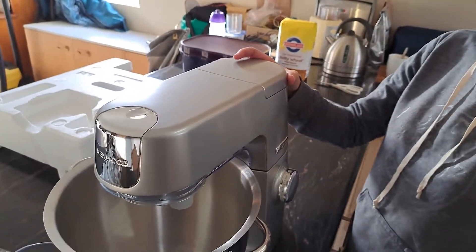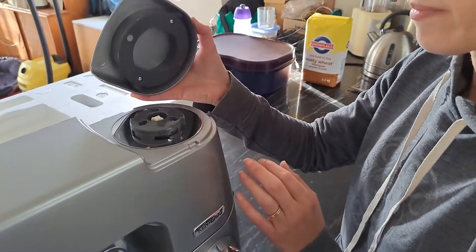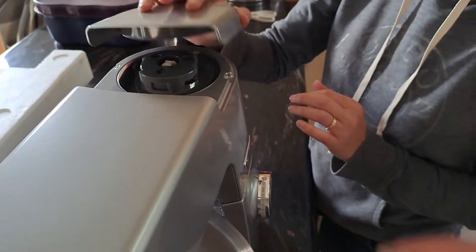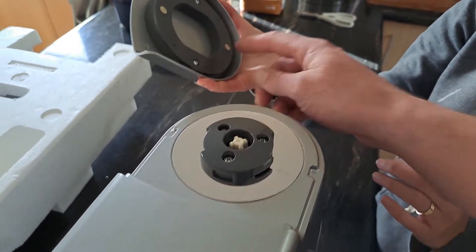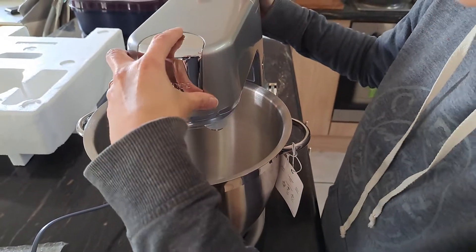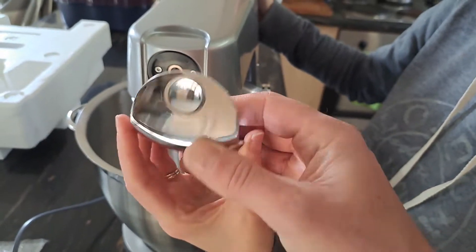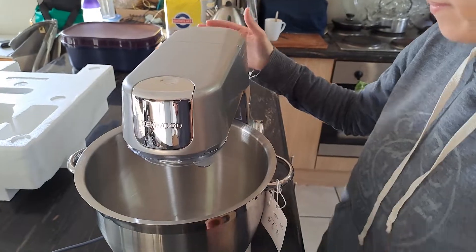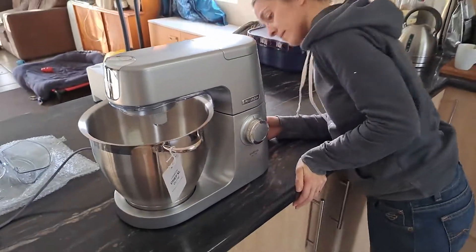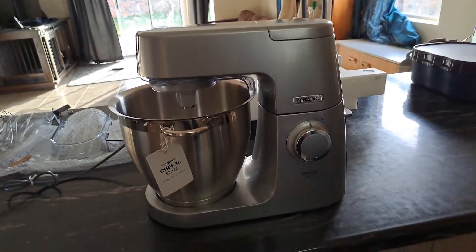So it doesn't have a soft spring release. That one also attaches with magnets. The other ones have little plastic clips, but this also uses magnets. That's the Kenwood Chef XL Elite unboxing.